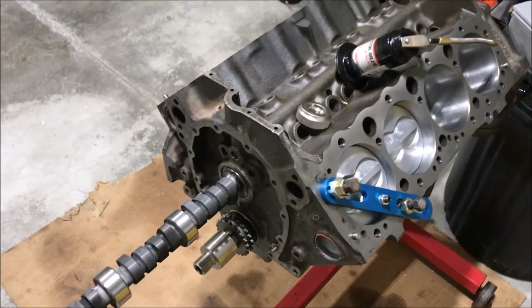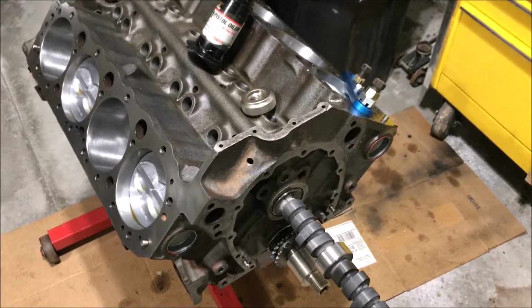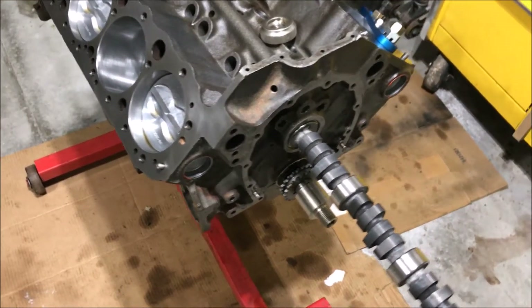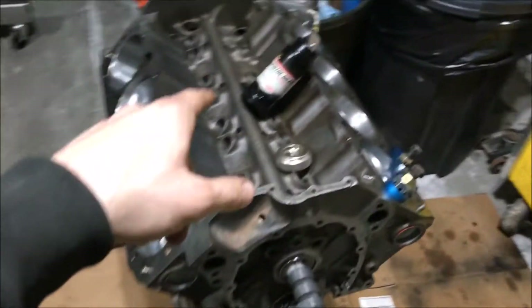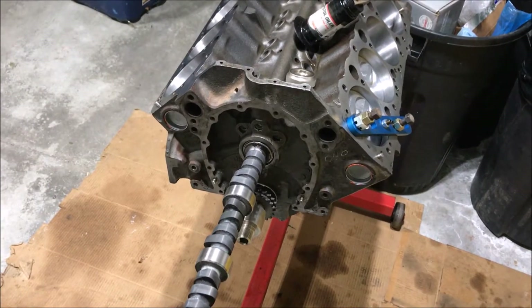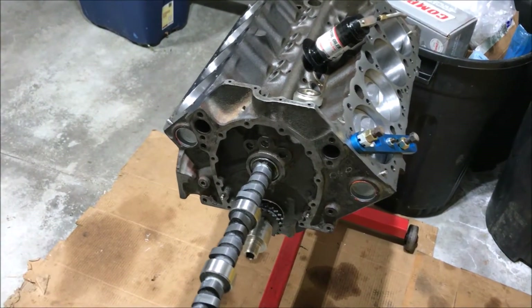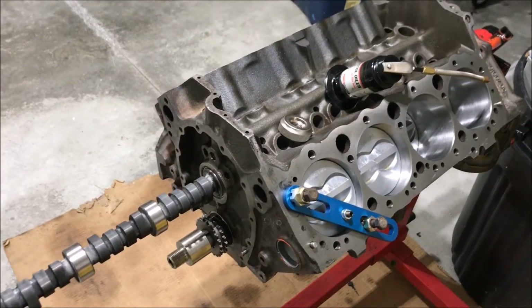Scratch that on applying the lifter lube — it did not come in the box. I double-checked and the instructions say it was supposed to be supplied. I'm going to give them a call tomorrow. For now, just for doing the degreeing, I'm going to use oil and that'll be fine. Once I get the cam degreed I can pull it back out, clean it again so the lifter lube sticks really well, then put the lifter lube on. It's an extra step but I'll still get the same end result.